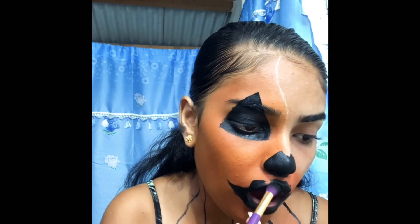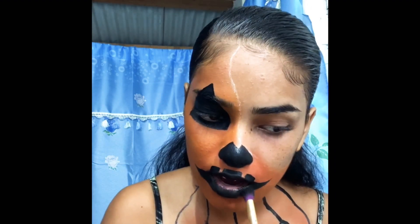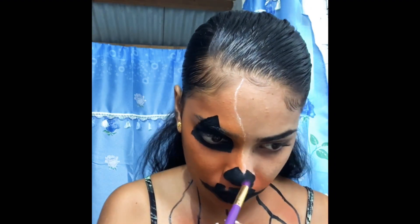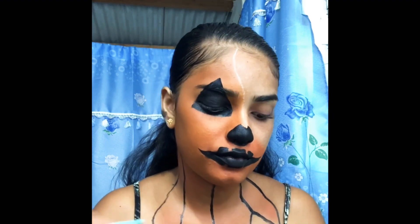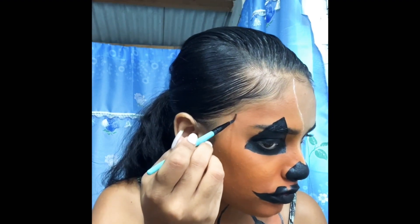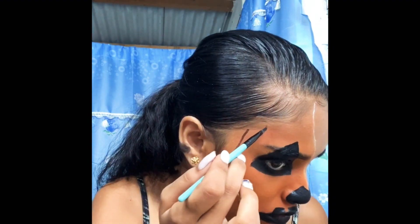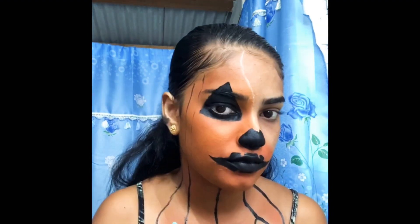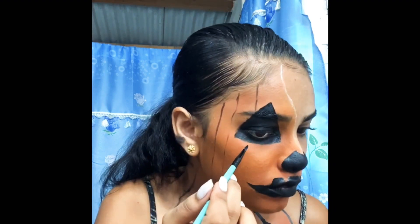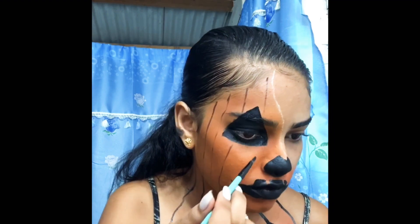I'm basically just setting my lip and everywhere that I got black. If you guys want to see my next Halloween makeup or my next highly requested tutorial, it's the colorful one and the smokey eye. I was thinking of doing a smokey eye on one side and a colorful on the other, then doing a full smokey look and a full colorful one.